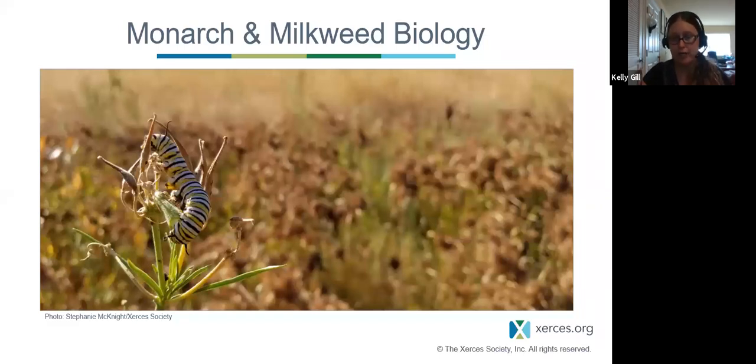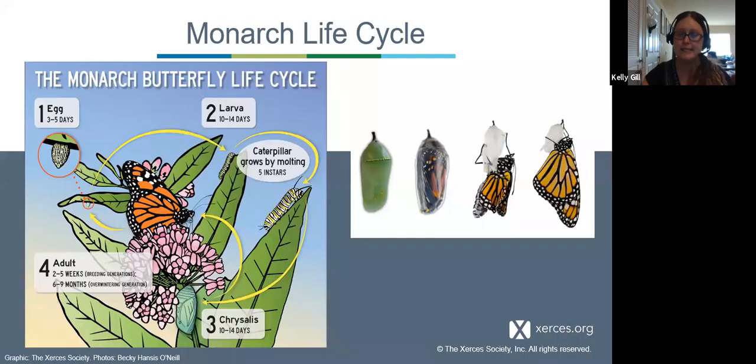Let's talk about monarch and milkweed biology. If we want to properly conserve an animal, we have to know how it lives and plan to provide for it through all of its life cycle. When monarchs migrate north to our area in the mid-Atlantic or northeast, they lay eggs on the underside of milkweed leaves. Eggs hatch in three to five days into a caterpillar that goes through about five instars. They then form a chrysalis and stay in it for 10 to 14 days before emerging as an adult. Breeding generations live two to five weeks; the overwintering generation lives six to nine months.